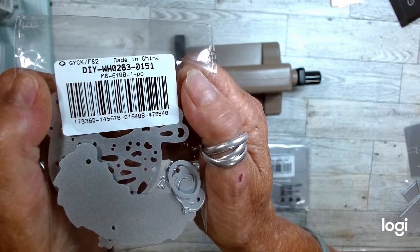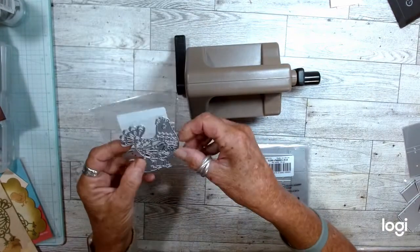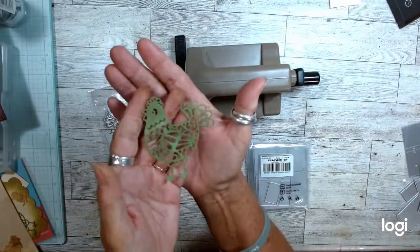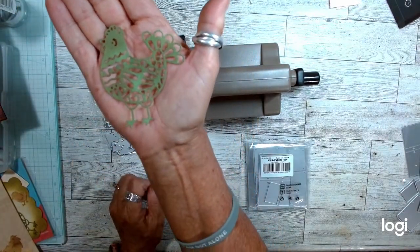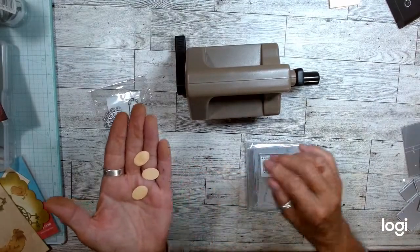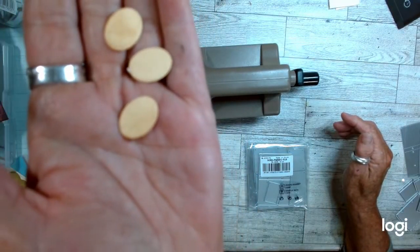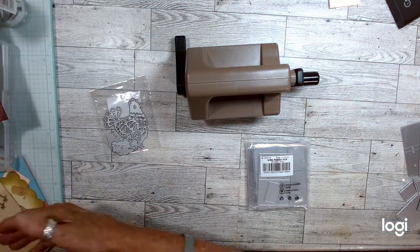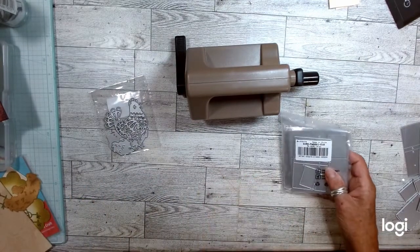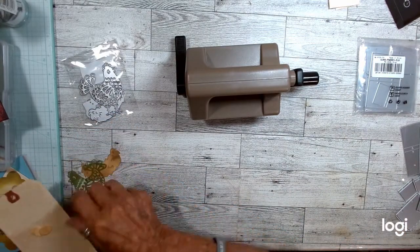This die is for the hen and the baby chickens, the nest and eggs — you get one of each die. The chicken is super cute. To save time I've already cut her out; I did her in green and she's pretty. I've done the eggs and inked them with antique linen so they look kind of a beige color. I did the nest and inked it brown with vintage photo.